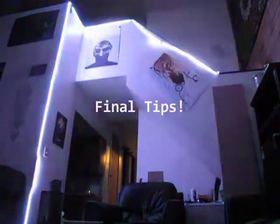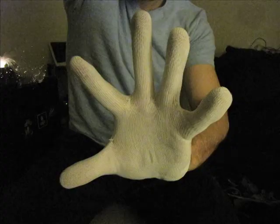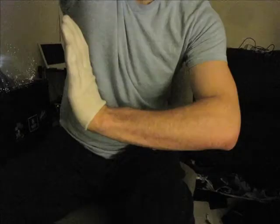Once you've got the hang of it, remember to spread your fingers wide, keep your wrist bent back the entire time, and work on adding depth by pushing the whip forward on the delivery.